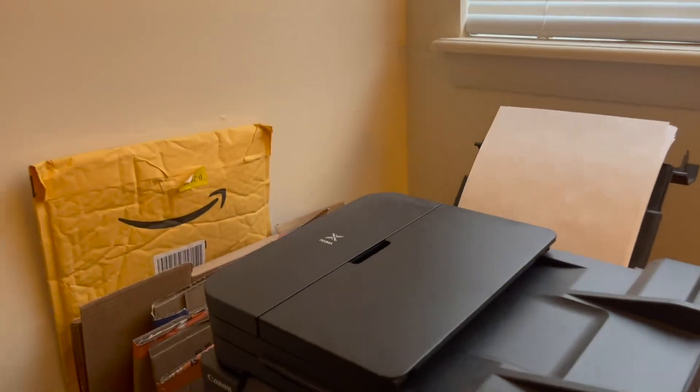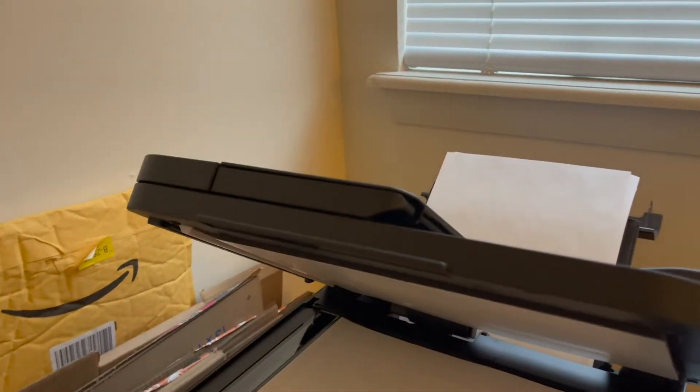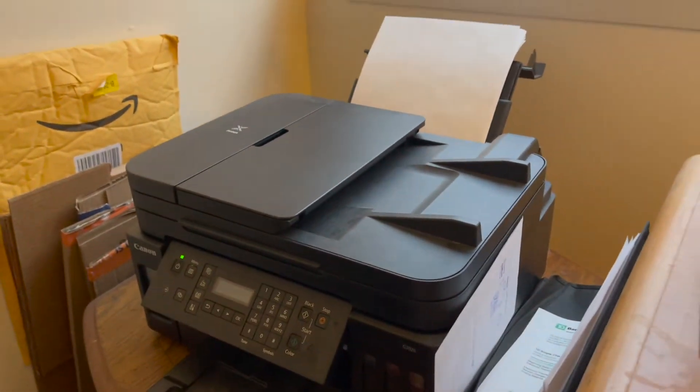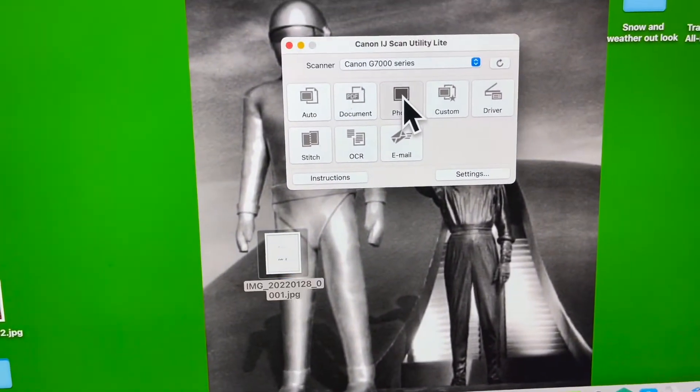Then you have to come over to the scanner, flip it around. We flipped it to side two, and let's do a photo again.